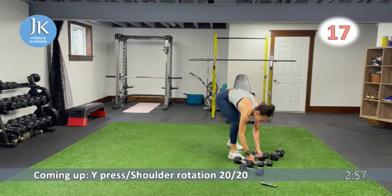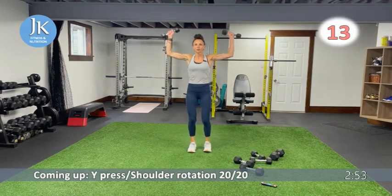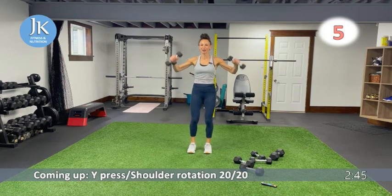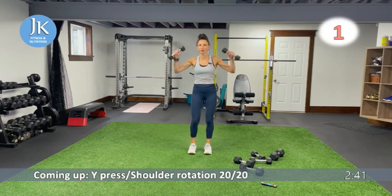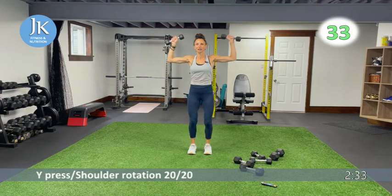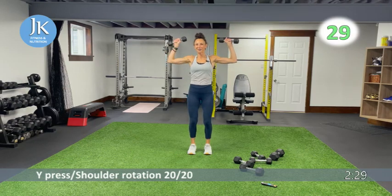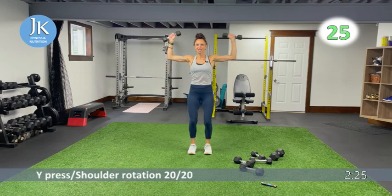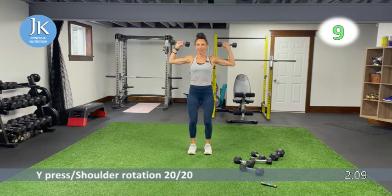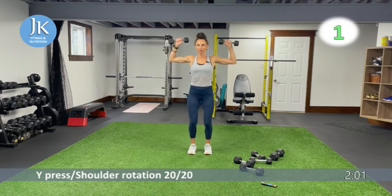Going lighter for this one — Y press for 20 seconds, then overhead rotation for 20. Arms stay up the entire time. Y press: coming up on that angle, just below shoulder level. One last shoulder blast — feet flat on the ground. Switching to overhead rotation: rotate down, back up. Arms stay at shoulder height the entire time. Don't arch your back. This is exercise 28 of 30 — two more left!